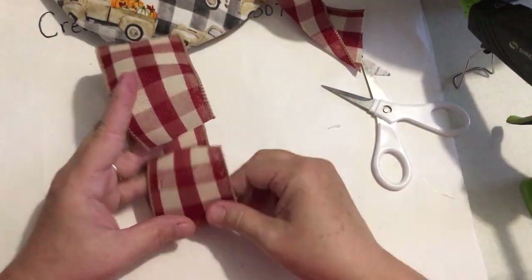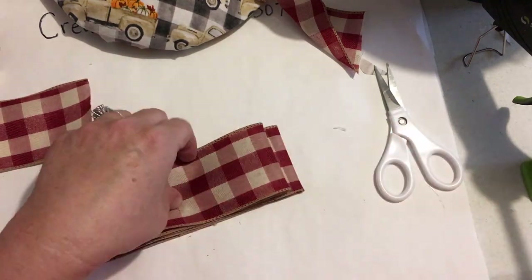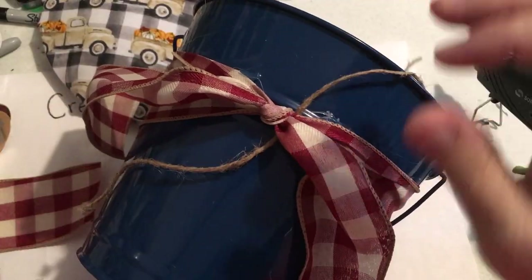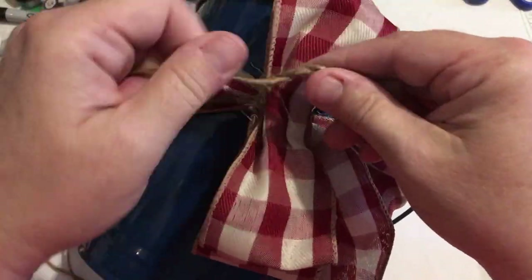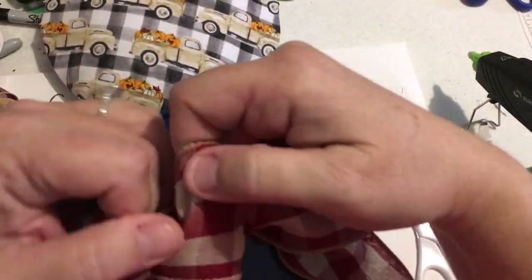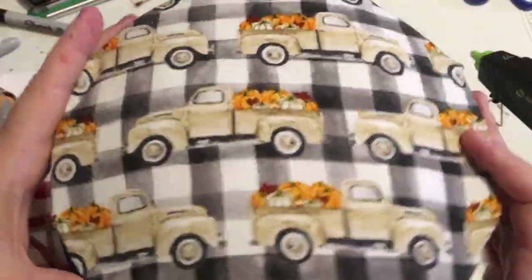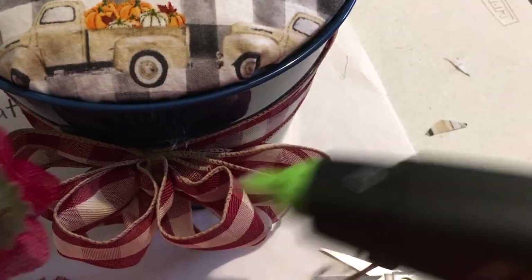I'm wrapping it around and securing it in certain spots with hot glue. Then I made two loops to give it a nice little bow and secured it all with a little jute string, tying it in a knot. The strings are already there because I tied that bow — you just trim those ends and you've got a nice looking bow when you're done. I put a line of hot glue in there so that top would sit nicely. Looking at it, I didn't like how you could see the loops, so I added some red floral and a few pieces of orange just to make sure everything tied together nicely.